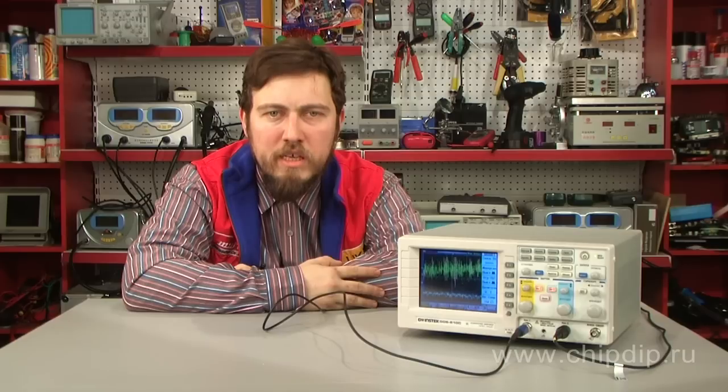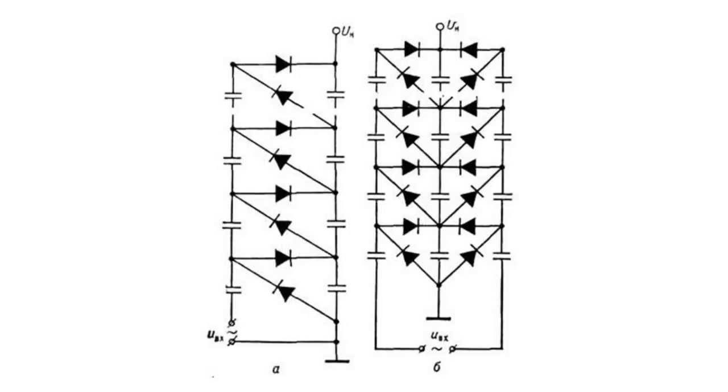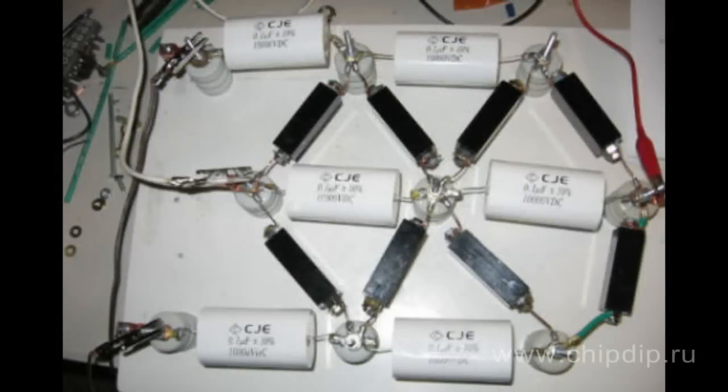The Cockroft-Walton voltage generator is a voltage multiplier that converts AC or pulsing DC electric power from a low voltage level to a higher DC voltage level. It is made up of a voltage multiplier ladder network of capacitors and diodes.